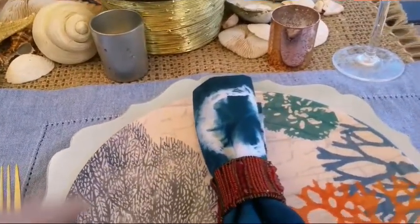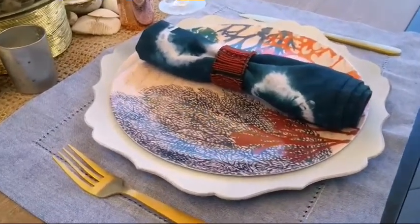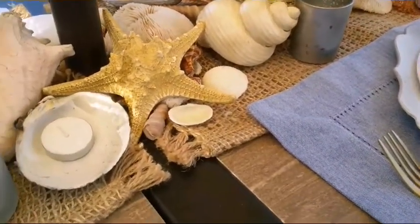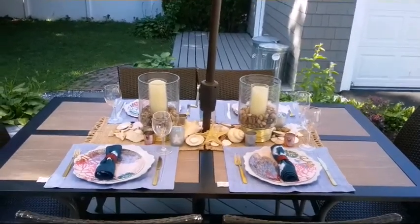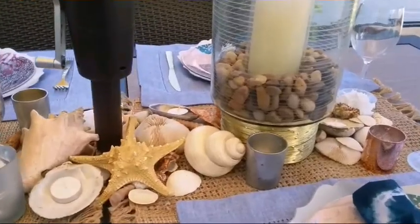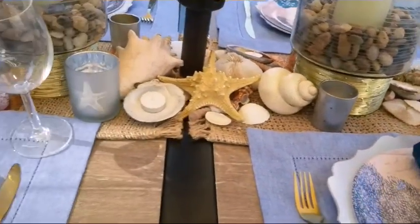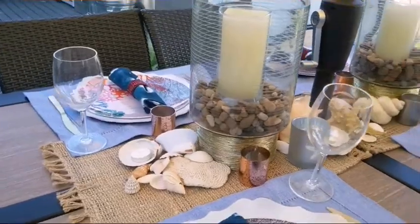Here I have the silverware that I purchased from Target for 60 cents a piece. As you can see, the centerpiece is very neutral — I didn't want to go too crazy with color. I kept the centerpiece neutral with just the seashells and added the punch of color with the melamine plate and the napkin and napkin ring holder. I tend to gravitate towards more neutral colors. I also have my acrylic wine glass that I purchased from the Dollar Tree.